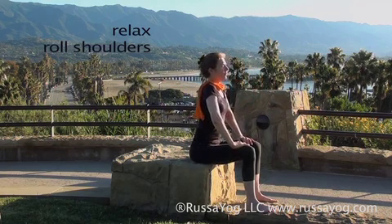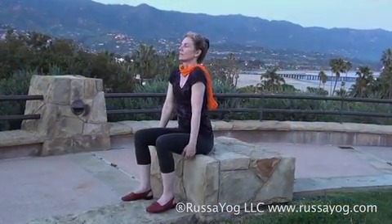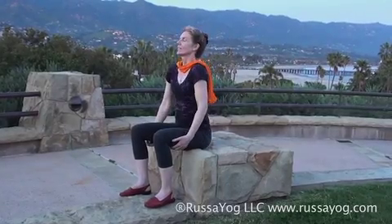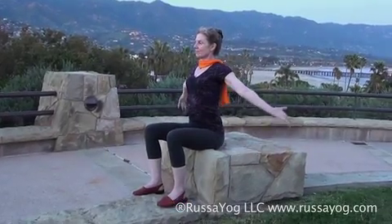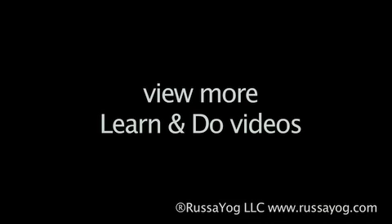Relax, roll the shoulders, release tension. Relax, roll the shoulders, release tension.